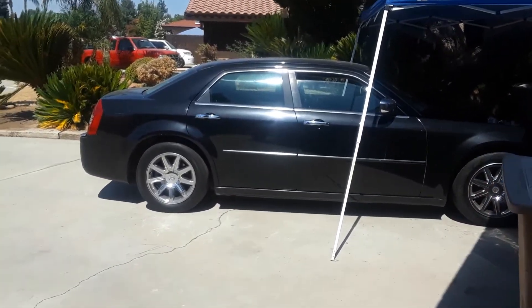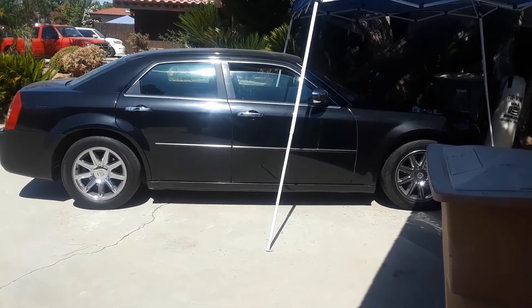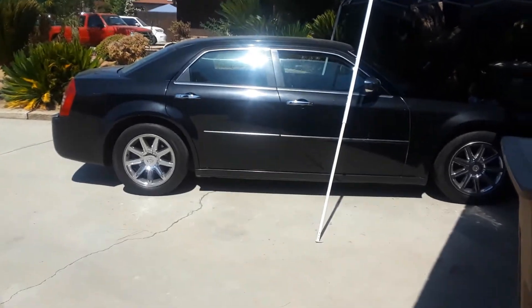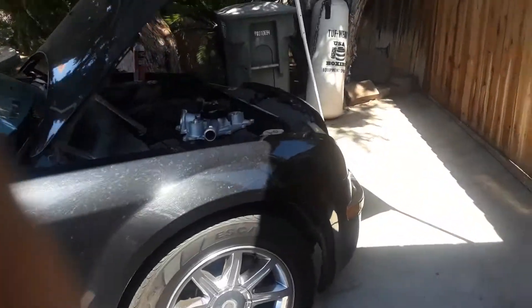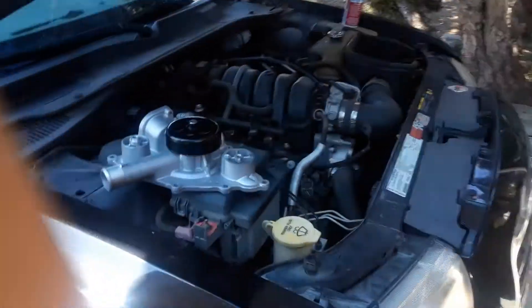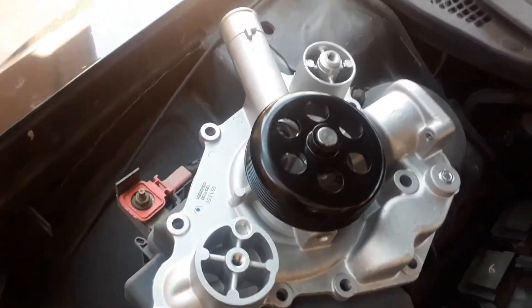Hi, this is Matthew Lippert. It's a Saturday morning, July 25th, and I'm working on my wife's 2006 Chrysler 300. We have a water leak and it looks like it's coming from the water pump. Here is the new water pump — it doesn't look like it's going to be too difficult of a job, but sometimes looks can be deceiving.